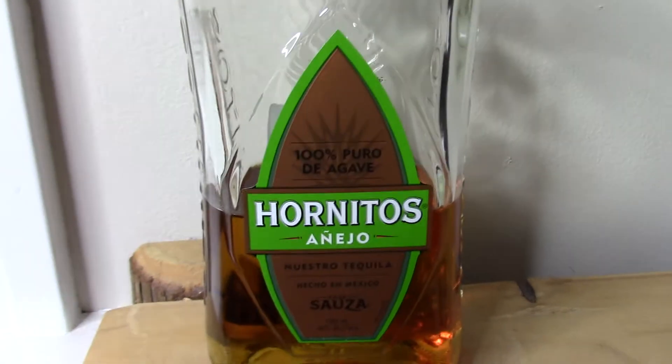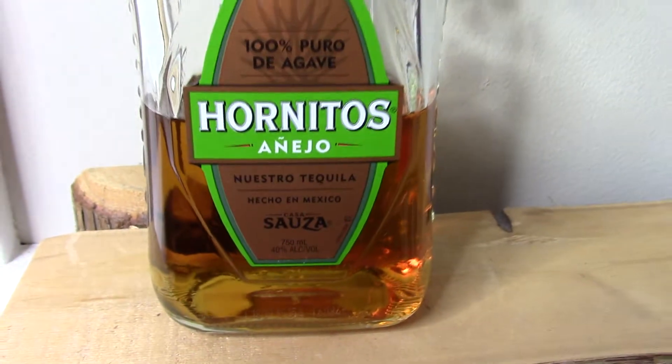Hi everyone and welcome back to the Tasting Room. We're sampling today a tequila — this is Sauza Hornitos Añejo. I reviewed the Reposado maybe four or five months ago, and as you can see this one is quite a bit darker in color. Reposado is typically aged between about six months and a year, and Añejo is aged typically between one and three years, so it's a little bit older.